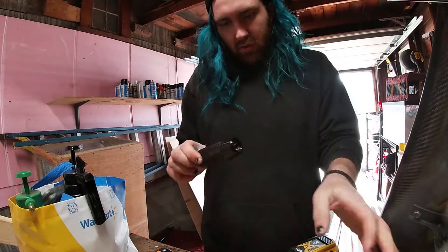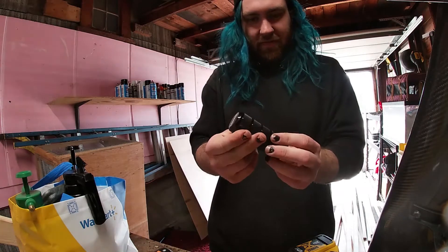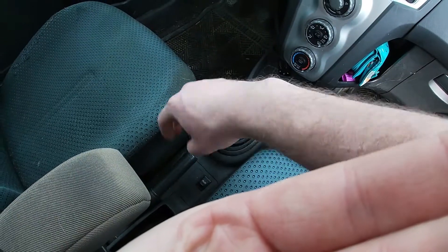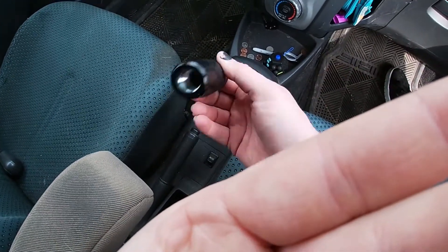I have a knurled bride shift knob. Look at that — that is so exciting. Massive install, watch out guys, it's going to take forever. I don't know how I'm going to do it.